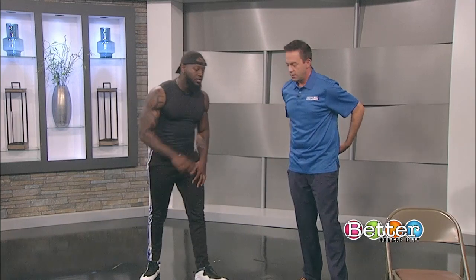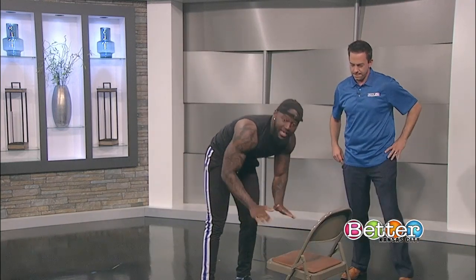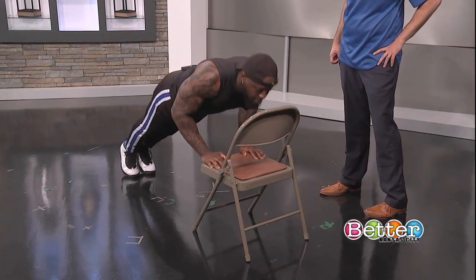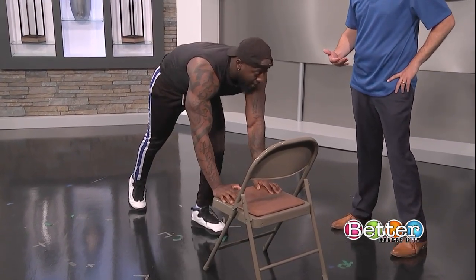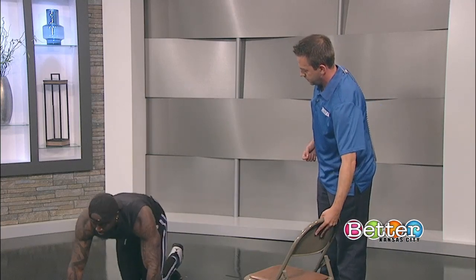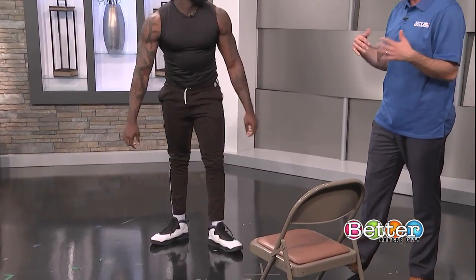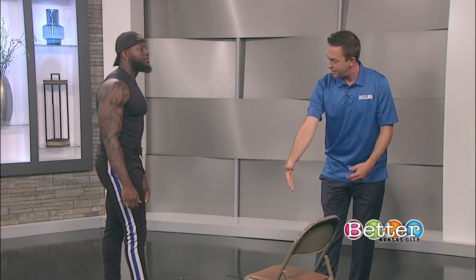You have two different modifications. The first is for someone who has a hard time balancing themselves doing a full push-up — you can use the chair. It's easier, but you're still getting that workout in. The other option is you can get on your knees and do the full push-up. The best one to do is on the floor, next on your knees, and then up to the chair after that.